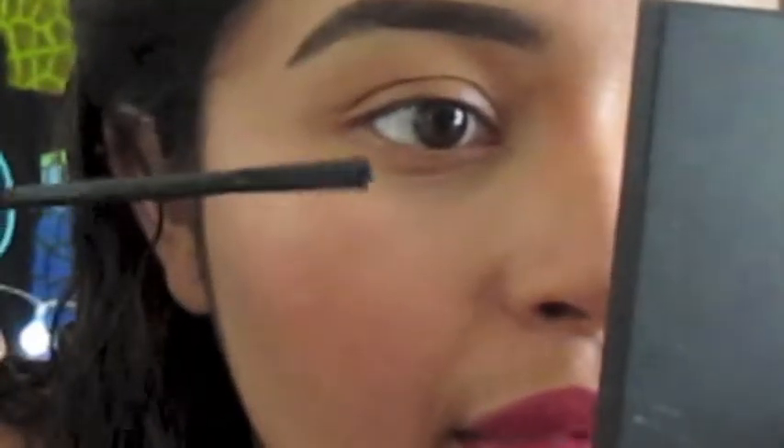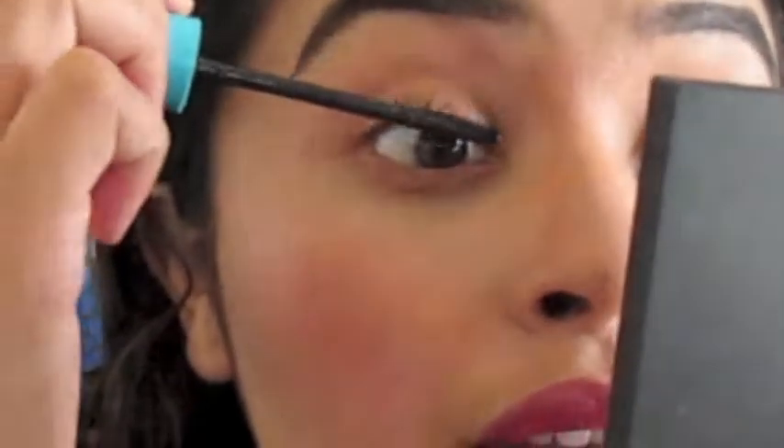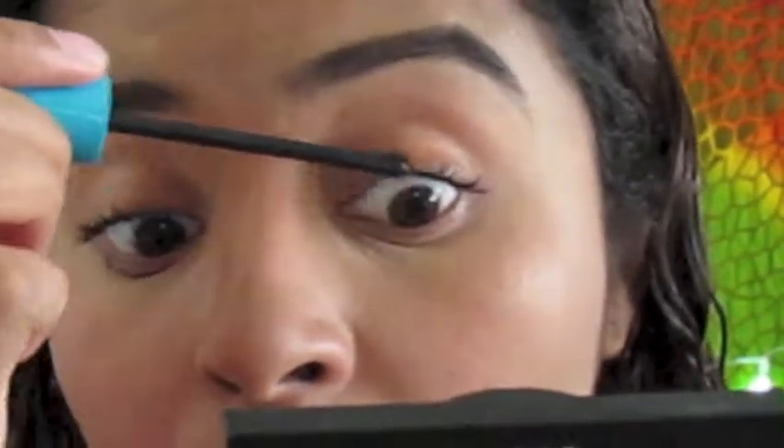I'm gonna show you guys how it looks on me and then I'll keep updating you guys as well — like if it flakes, if it's smudging, et cetera. It's a little deep, corner to corner volume with a unique lash code. So I'm gonna bring you guys in closer. You can see how my eyebrows came out today, finally came out good. This is how the wand looks — it has a flat side too.